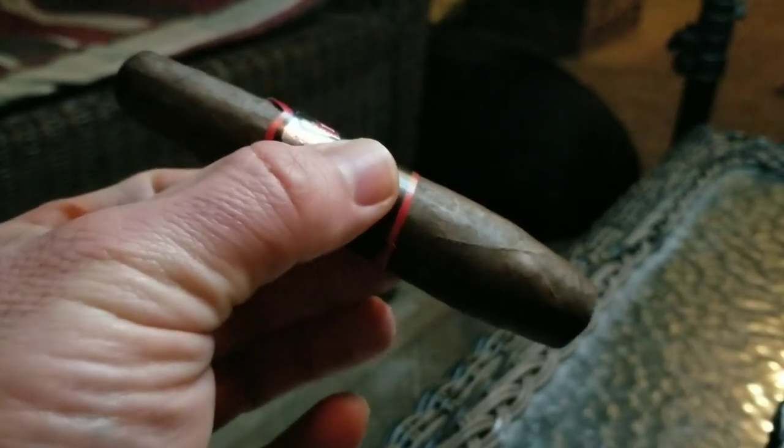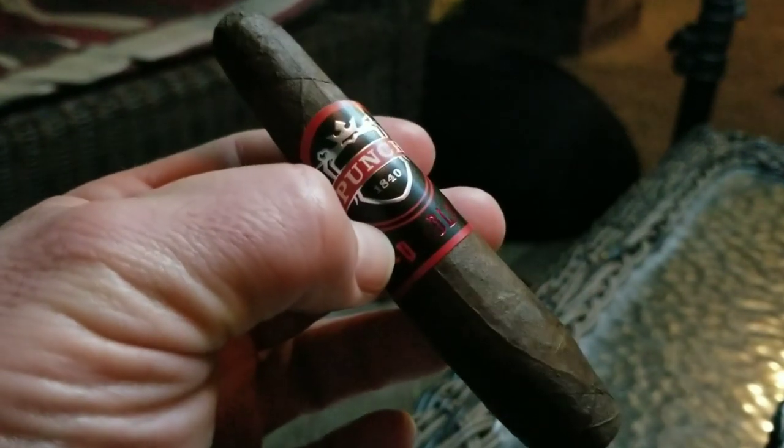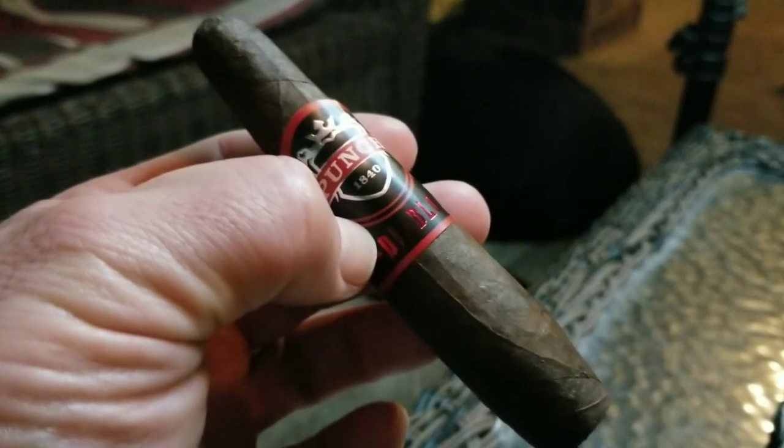This is definitely an interesting looking cigar. It's the figurado shape — they call this the Diablo. It's a five and a half by 54. It's got that tapered head at the foot, a bulge right before the foot, and then a slightly tapered foot. It's not a very big cigar — honestly it looks a lot smaller than five and a half in my hands. But it's definitely a gorgeous and very interesting looking stick.